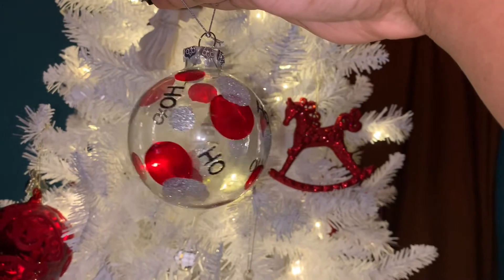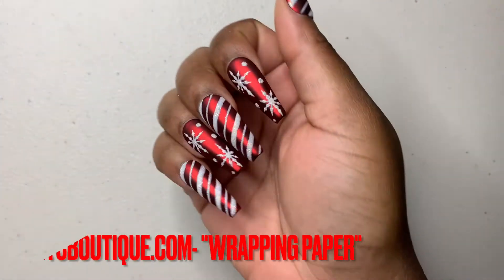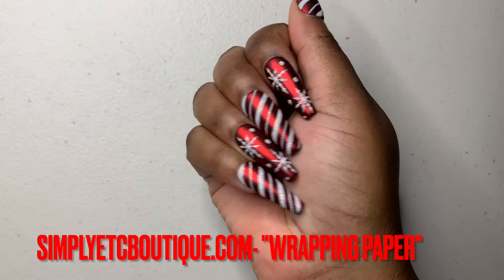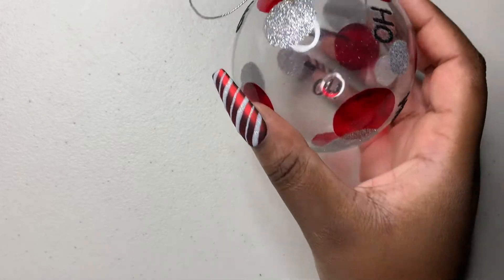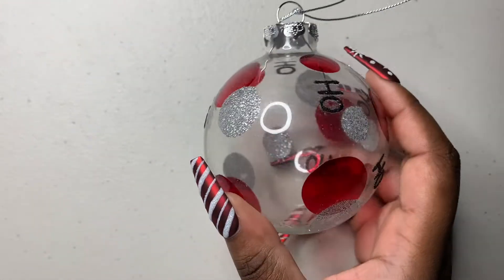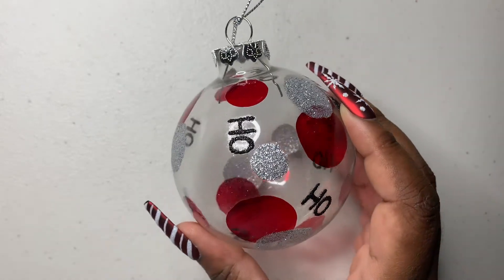I wanted to put my ornaments on a nail for Christmas time. I have a nail business, a press-on nail business. This set right here is called Wrapping Paper — it is on my website, and I will put all of that information in the description box below. For this series, I chose five ornaments to put on a nail.